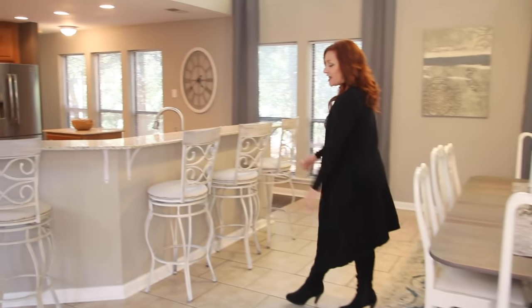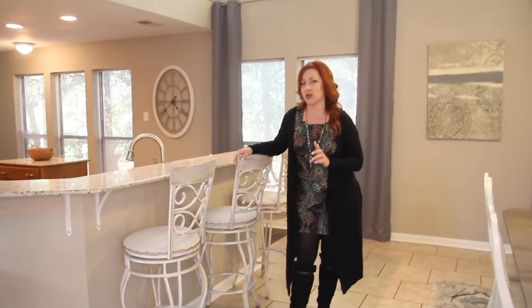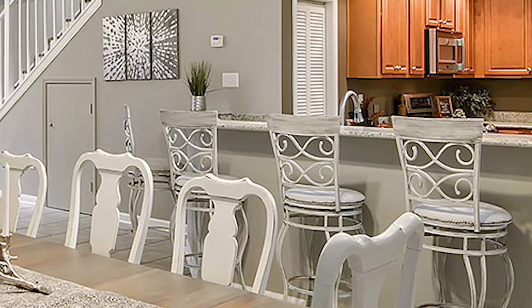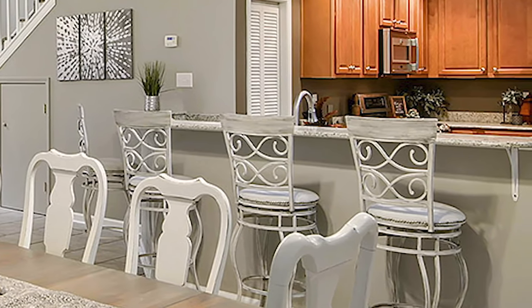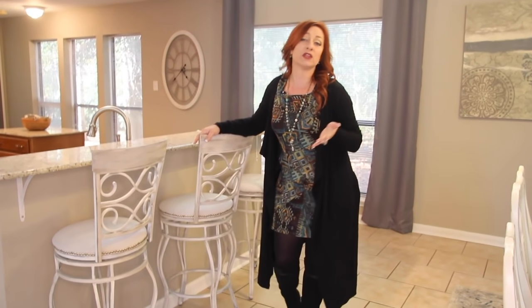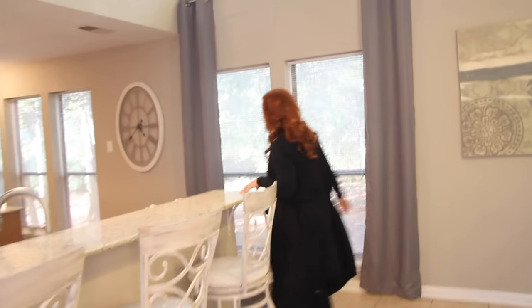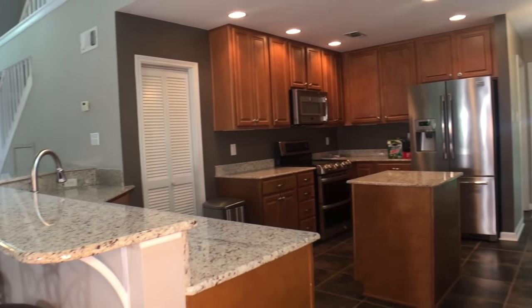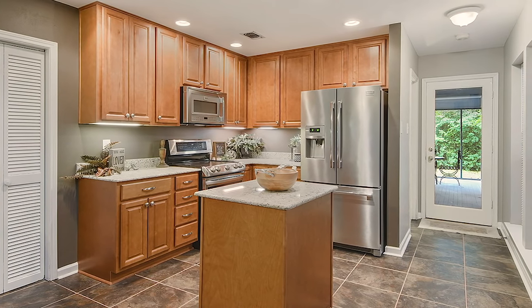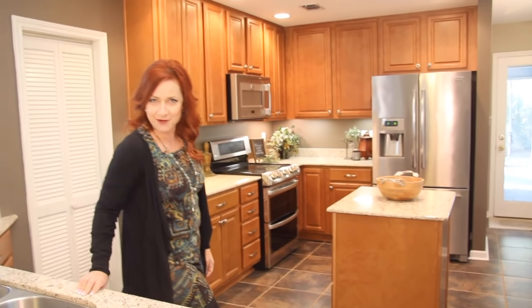Here we went ahead and refinished. The homeowner had these bar stools, but they were dark brown and they just didn't really go with the decor that we were putting in. We actually have another DIY on this — how we redid these bar stools — and I think they came out really good. They match everything really well. Into the kitchen, we just put a few little things around and warmed it up and made it really kind of cozy feeling.